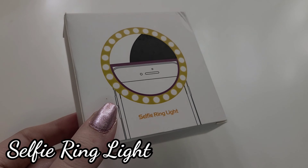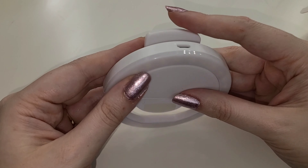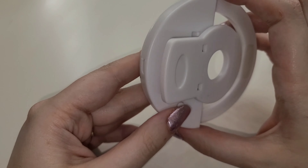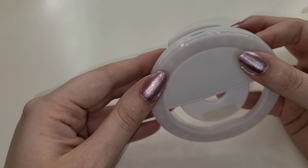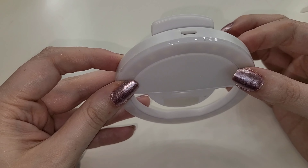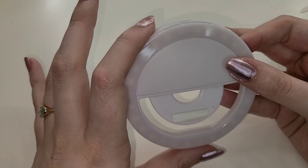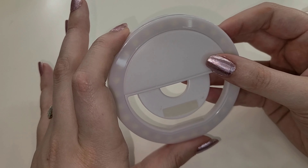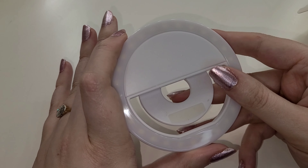Starting with the first thing that came out of the box: this is a selfie ring light that you put on your phone. It does not have any branding on it — kind of similar to the Elf one if you've seen that at Ulta. It does have a charger; it's not battery operated, it's rechargeable. You clip it onto your phone and you can have a ring light wherever you go, which I really like. They include this because you can actually use it to take photos for the assignments you're doing throughout the course — very helpful if you don't already have a ring light.